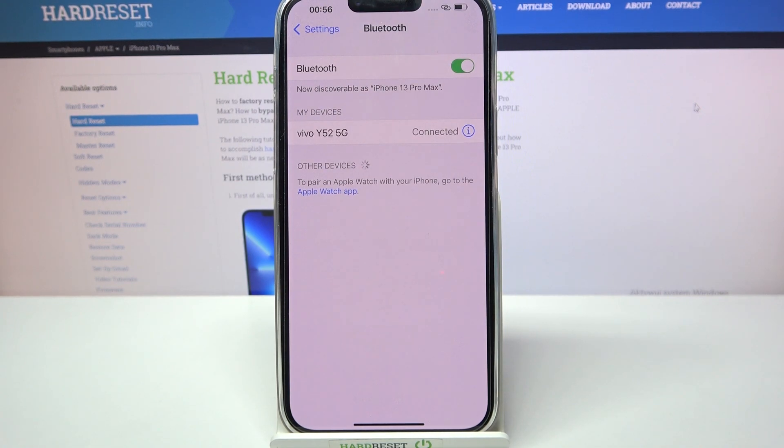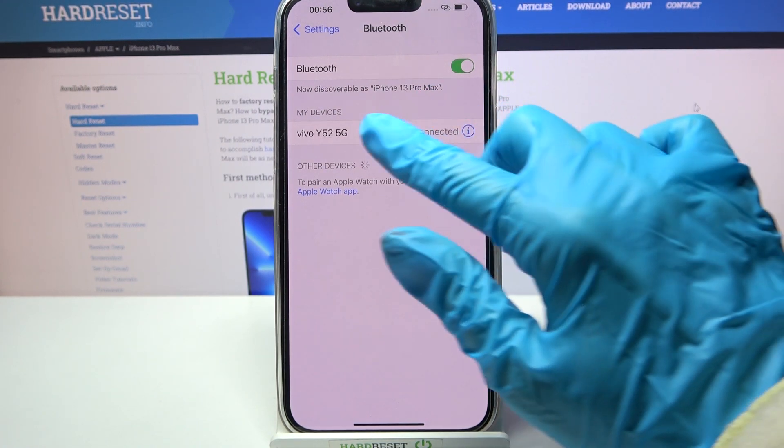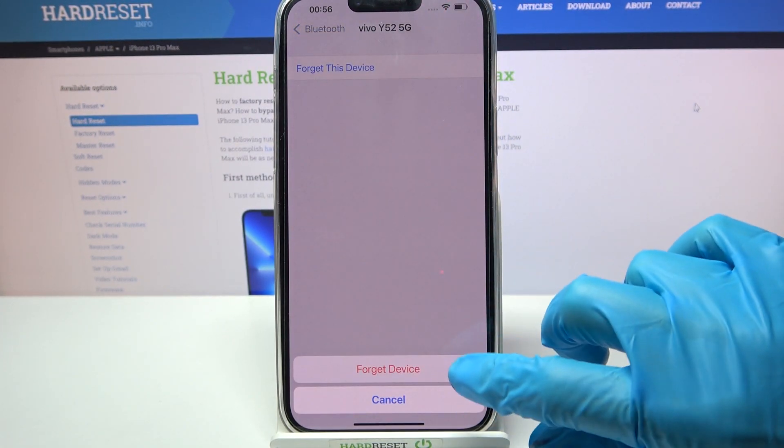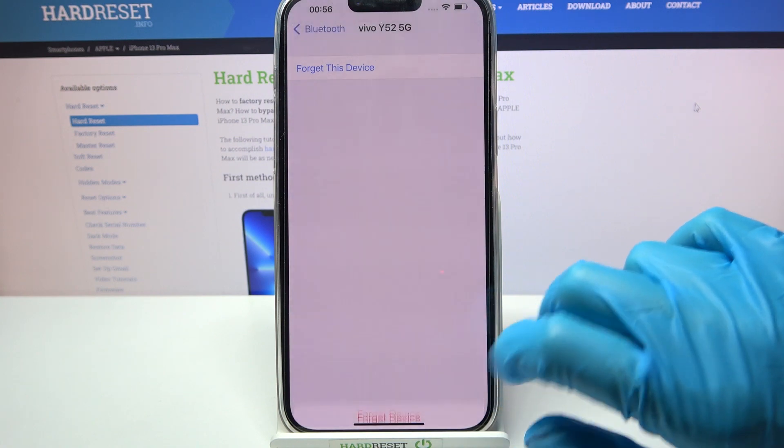If you want to disconnect them, click on the little eye icon next to the device and tap on disconnect. Then tap forget this device and confirm by tapping forget device in the pop-up.